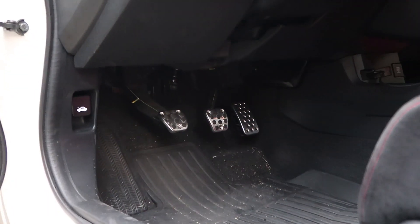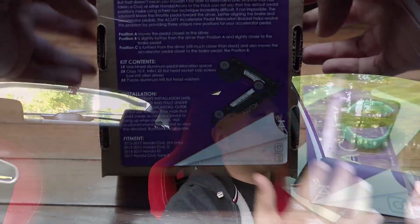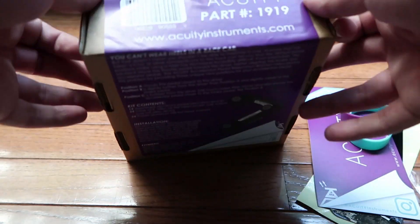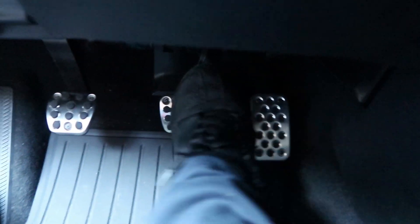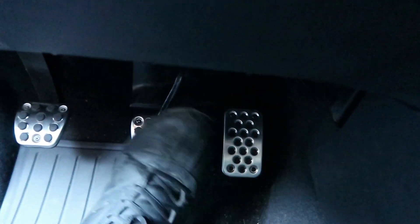So first, let's talk about the pedal spacer — the Acuity pedal spacer. I've been looking forward to installing that for a very long time. I've had it for about two months and just everything got away from me. Fortunately, I got the time to do it and oh my God, I'm so glad I did. I'm actually upset it took me this long because it's completely changed the way the car feels and the way the car drives. It should have come like this from the factory.